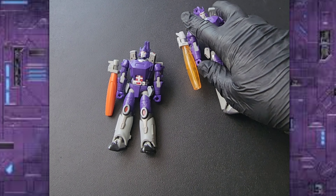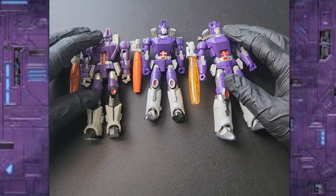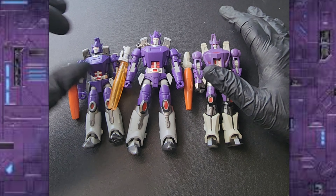Let's do one more comparison — here is Mechfans Toys. Mechfans Toys is a little bit bigger as well. And if you want to see them side by side, there you go.